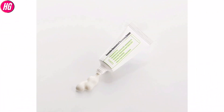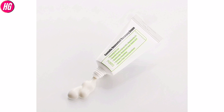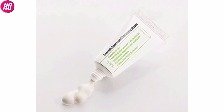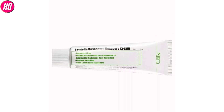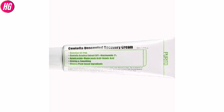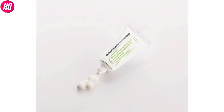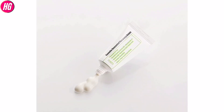The Centella Unscented Recovery Cream — this product is a Korean brand. This product is a cream and comes in a tube packaging.